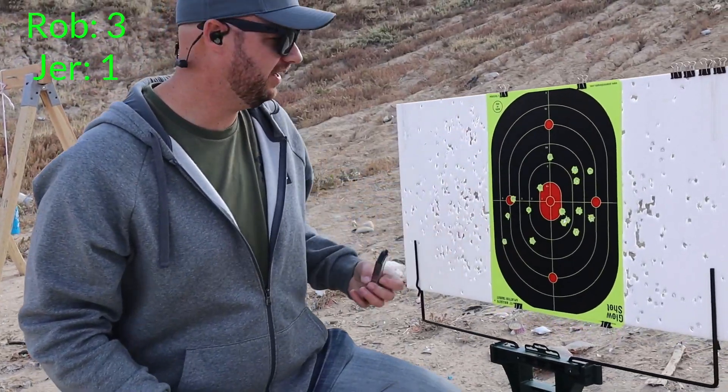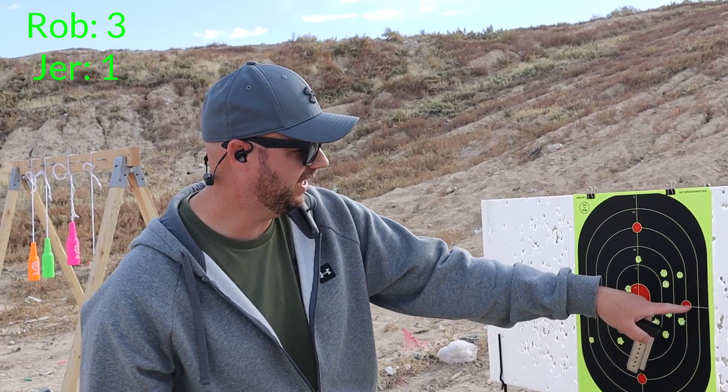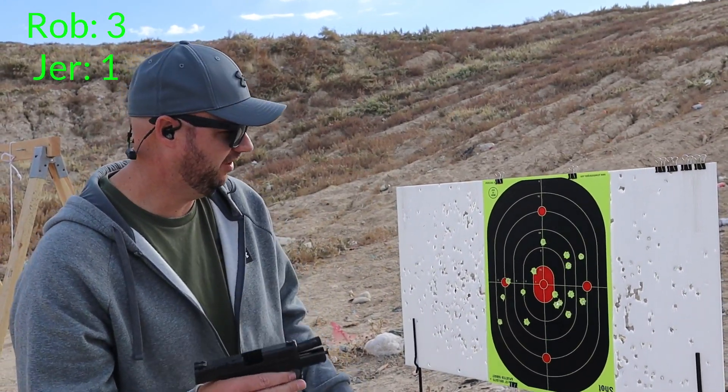That's a chest-sized target. You can see I hit the target every time, but from 7 yards I'm all over the place. I had to aim over here and was hitting up and down. This thing is just not accurate. So we've told you a brief history about this gun and our thoughts on it — we don't like how it shoots. For his hands it's not very comfortable; for mine it's comfy, but it's not accurate.